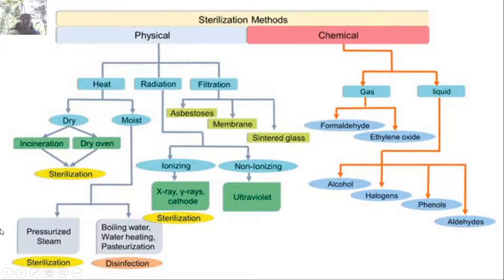Sterilization methods can be classified into physical and chemical. Physical sterilization methods involve heat sterilization — that is dry heat and moist heat. In dry heat sterilization you have incineration or use of an oven. For moist sterilization you can use pressurized steam, boiling water, water heating, or pasteurization. Physical methods also include radiation, which is of two types: ionizing radiation and non-ionizing radiation.